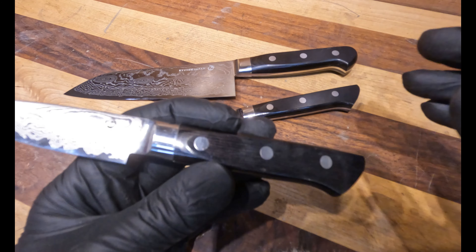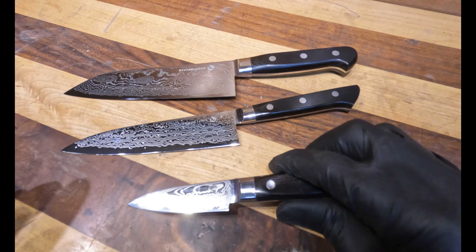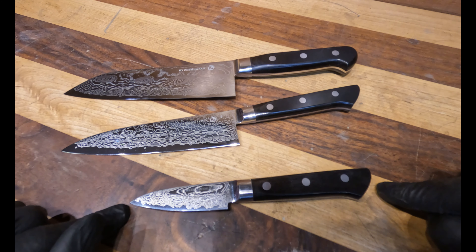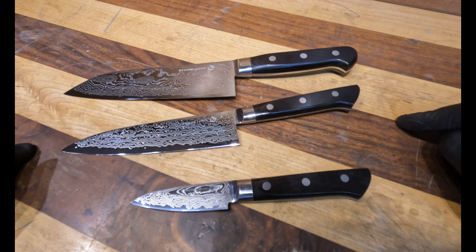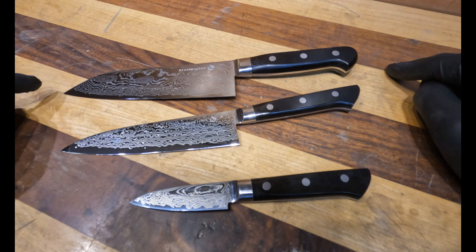We're also here talking about Ryusen's Bonten Unryu line today. This is the full tang version of the Bonten Unryu series. They've got a couple different lines that have Bonten Unryu with something else on them, so this is the full tang version.